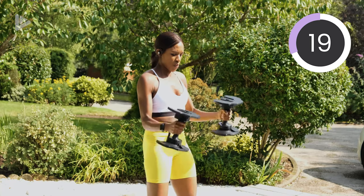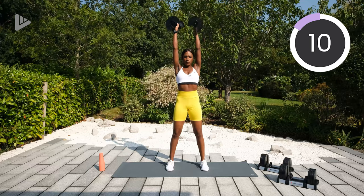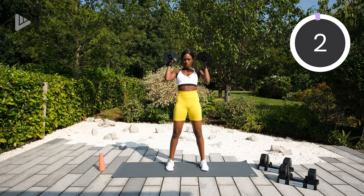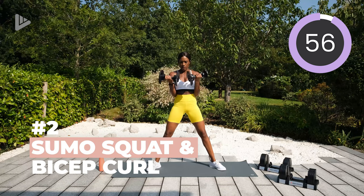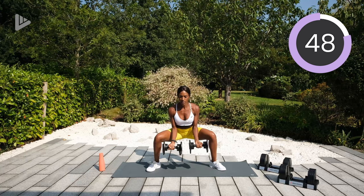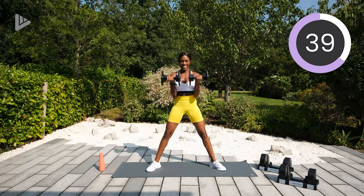So squat nice and deep. We're going five more seconds of this straight into the sumo squat and bicep curl. So legs wide, squat, stand, curl, squat, stand, curl. Again, chest lifted, squeeze those glutes as you stand up. Curl. Good. Keep that going.